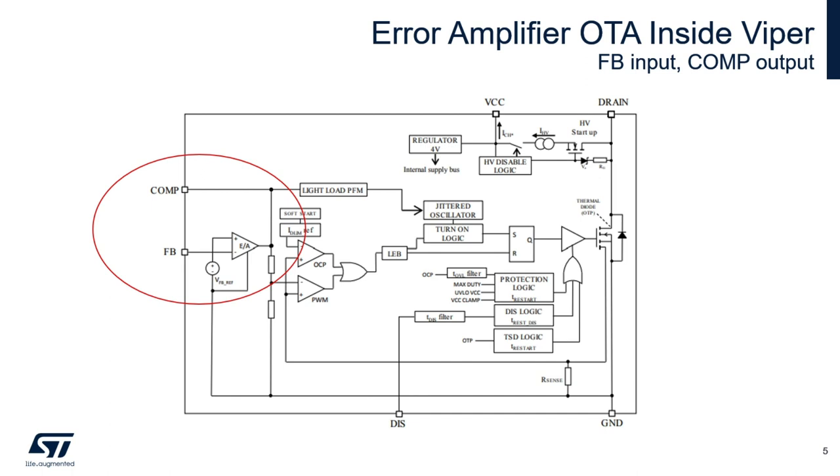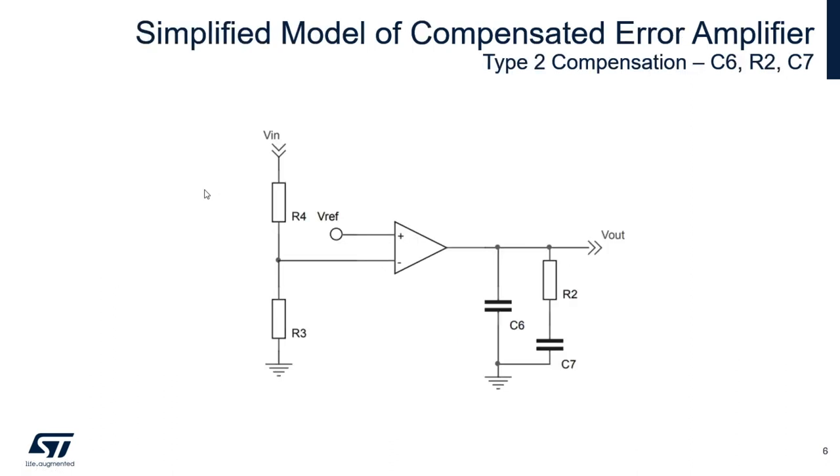Internally, the error amplifier is integrated. The feedback pin is one of the inputs of the error amplifier; the other input is the reference voltage, which could be different depending on the type of VIPer — it could be 1.2 volts or 3.3 volts. The COM pin is the output of the error amplifier where we connect the compensation network. VIN here is the output voltage sampled onto the capacitor and divided down to the error amplifier; these components are external. VOUT is the output of the error amplifier or the COM pin, and we will always verify that the component values give the system sufficient phase margin and correct operation throughout the full specification.